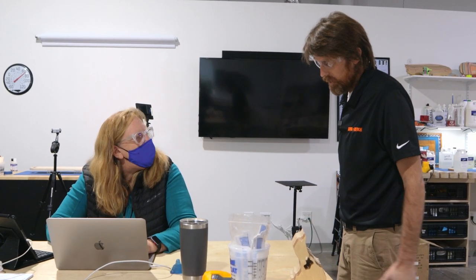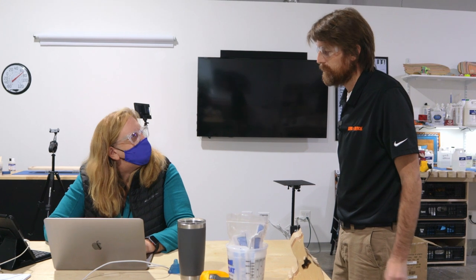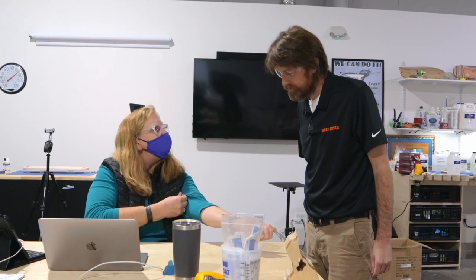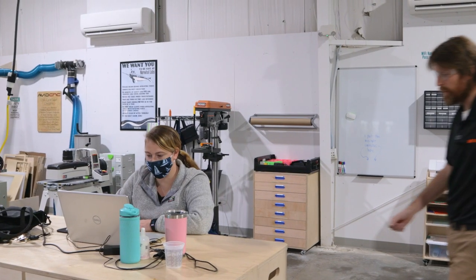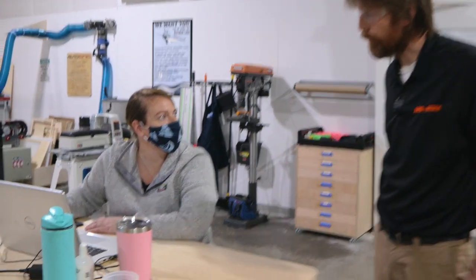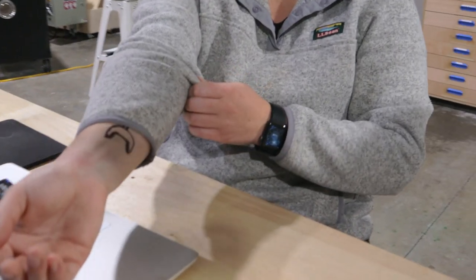Hey Kristen. We're investigating the case of the missing power chisel. I was wondering if I could take a look at your forearms. It's my crab tattoo. Good luck. Hey Alex, we're investigating the case of the missing power chisel, and I was wondering if I could take a look at your forearms. It's my crab tattoo. Nice ink. Thank you. That's not it.